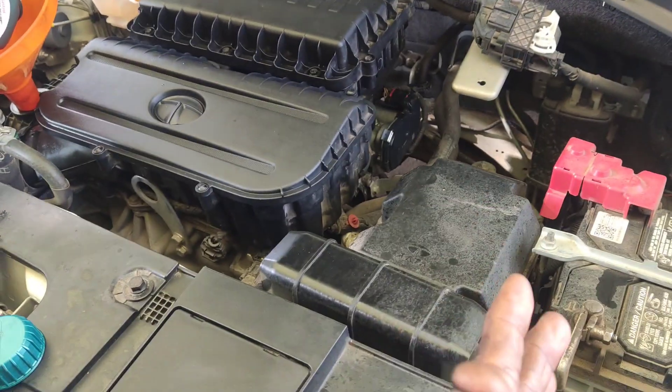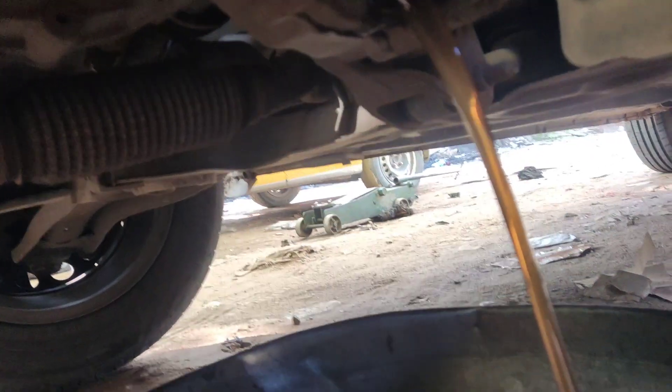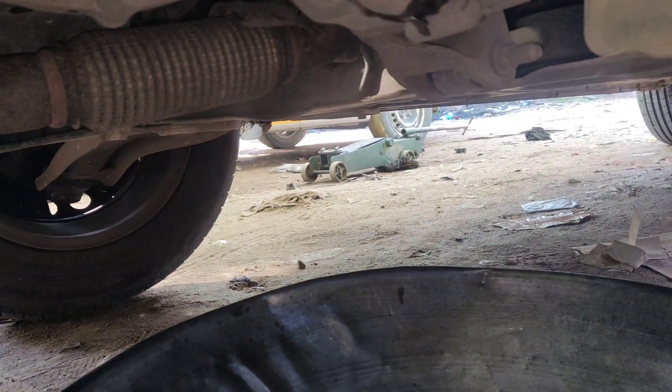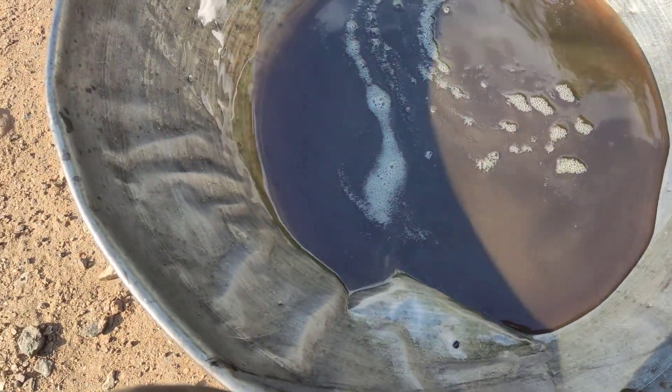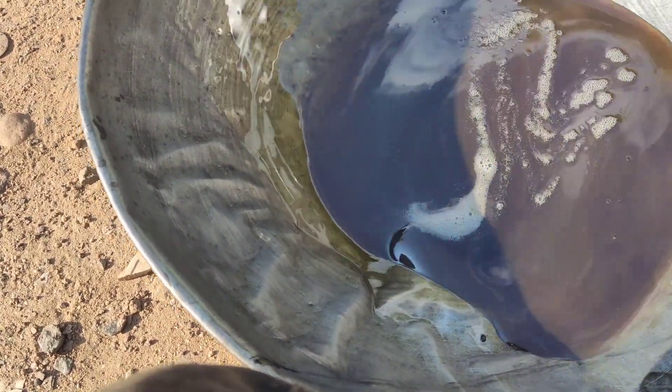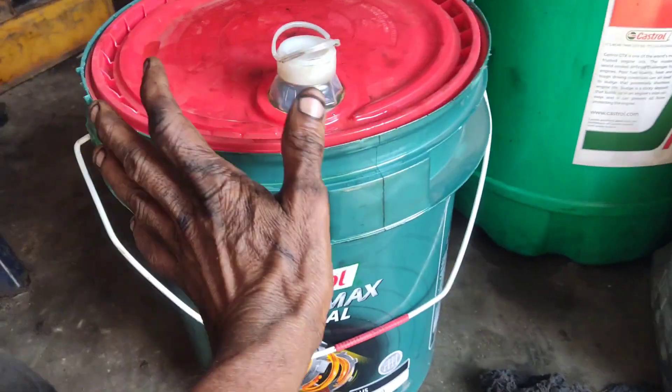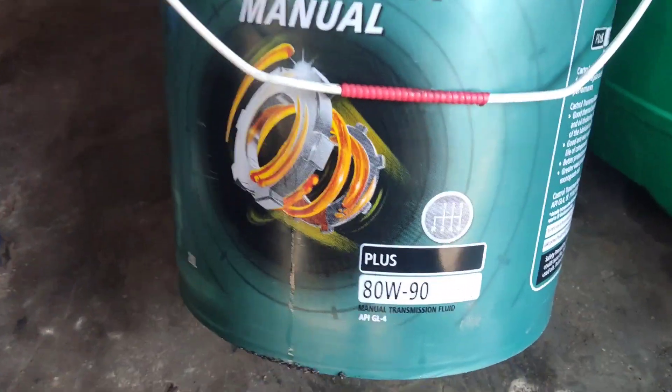Here I am going to remove the gearbox oil. Here is the drain port and the filling port. The oil is very dry. Now we will replace the oil — we are going to drain and replace the gearbox oil on this Tata Punch.